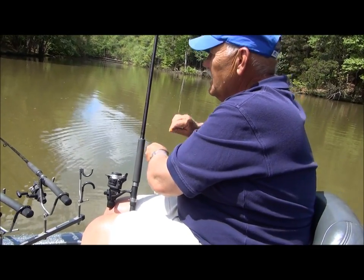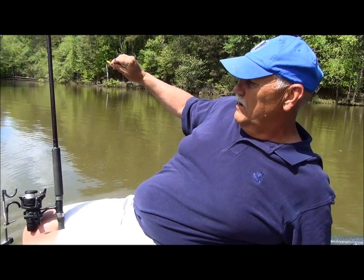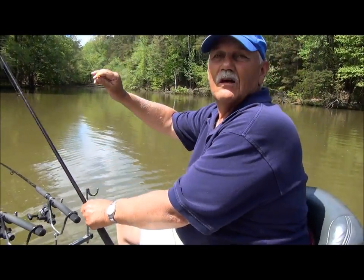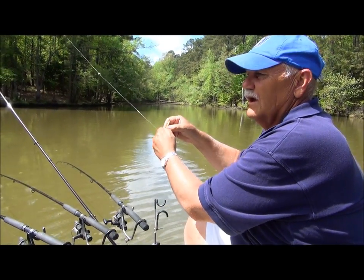How are you? I'm Ed Duke, I'm the owner of Southern Crappie Rods. I sell crappie fishing rods to guys all over the country, and a lot in the south — that's a real popular rod in the south.